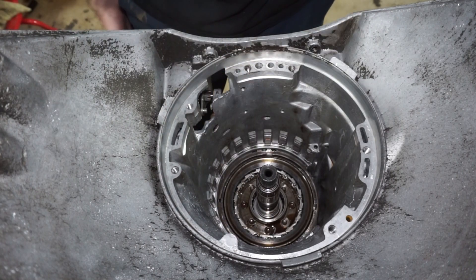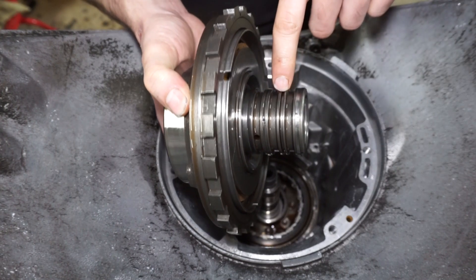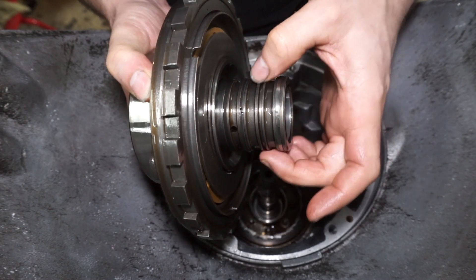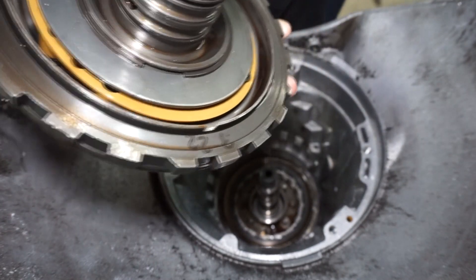The next thing we have to do is the center support. Part of my trans brake - because we're dual feeding here - is removing this sealing ring. That center middle sealing ring is removed, and that's because we're doing the dual feed mod.